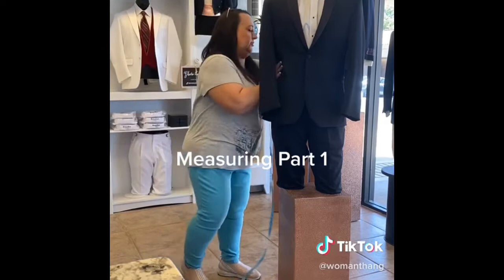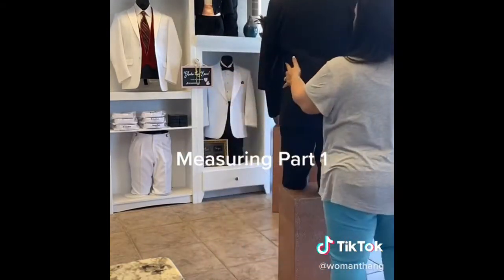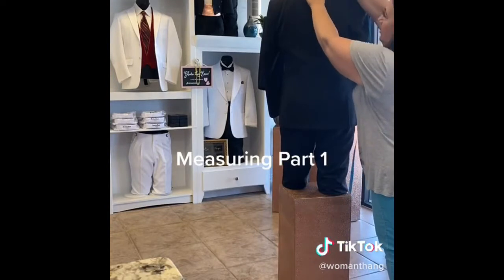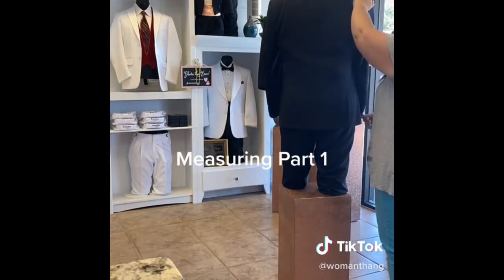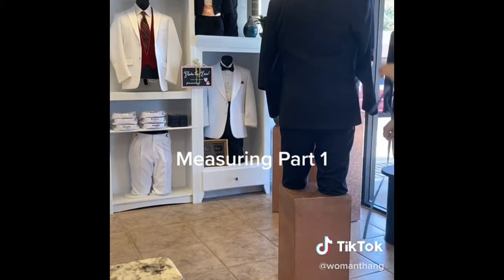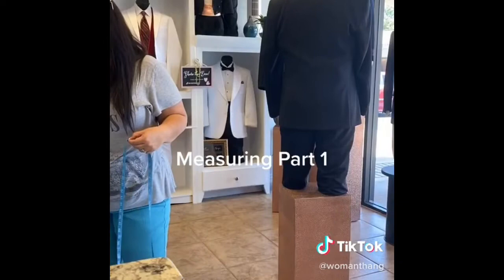The next thing you're going to do is find that occipital bone and go across the shoulder and then down to his sleeve length. He is a 34, so we're going to mark 34.